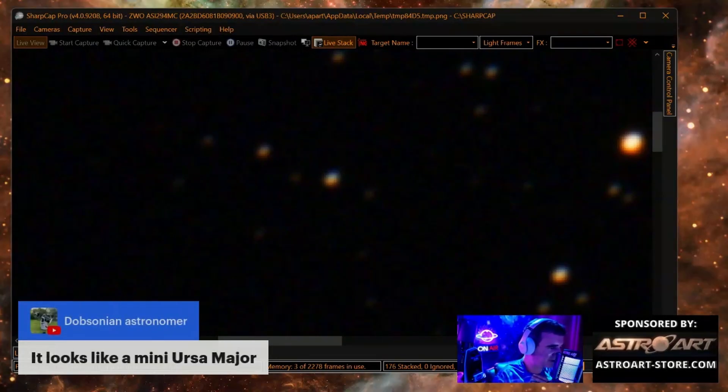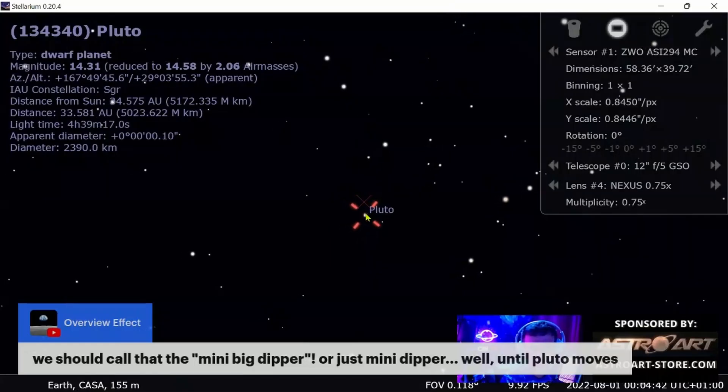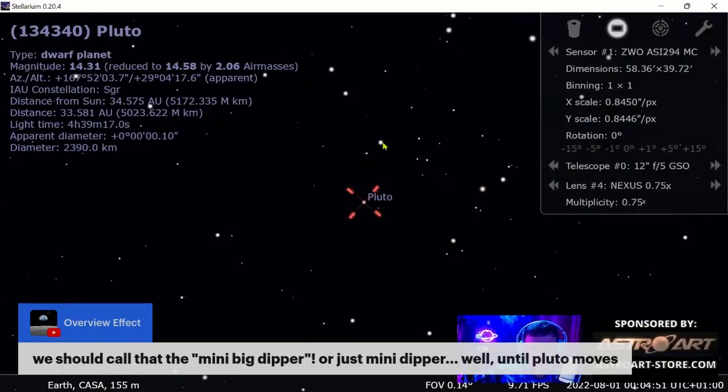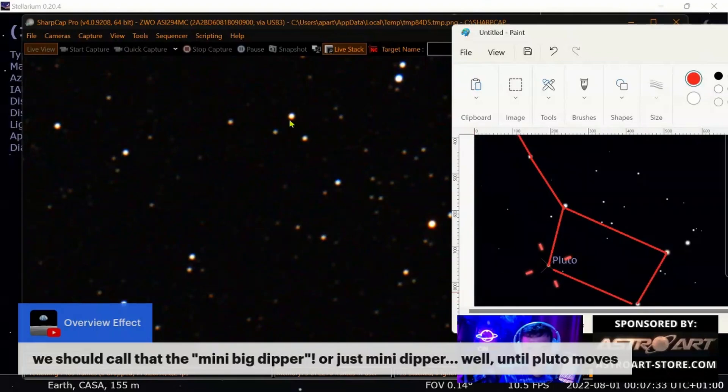It looks like a mini Ursa Major! Look — the Big Dipper. One more proof: one, two, three stars, and another one here. Look at the pot — one, two, three stars. You see the pot, and Pluto is at this corner. The inclination is the same. This is a star, this is a star, this is a star — and here again the handle and the four stars. This one is like this on the right — Pluto!